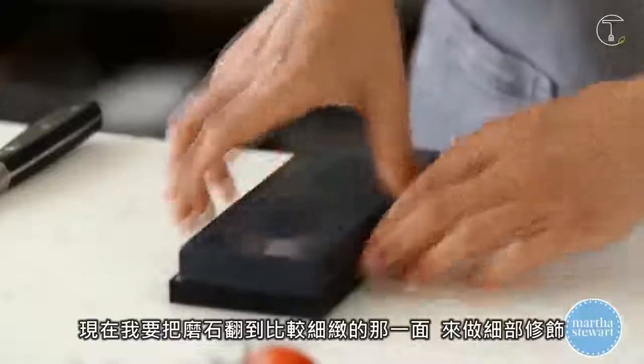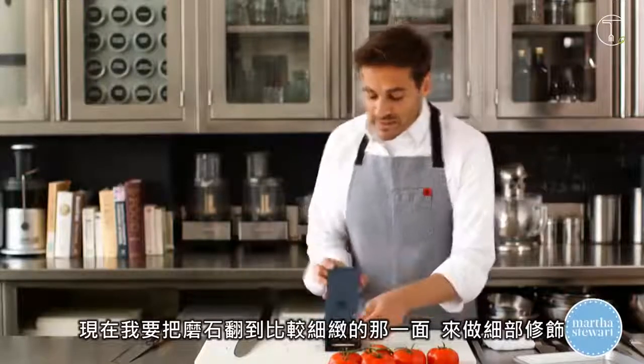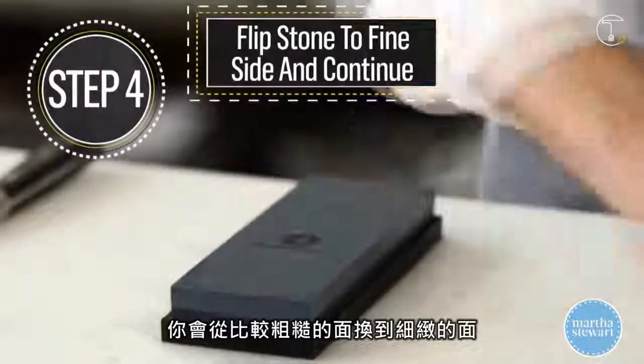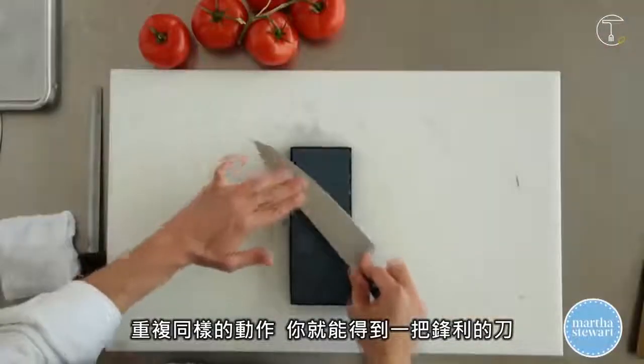Flip the stone and use the finer side to really refine the blade you're creating. You're going from a coarse level now to a finer level. Same process. And there you go — you should have a pretty sharp knife. Enjoy!